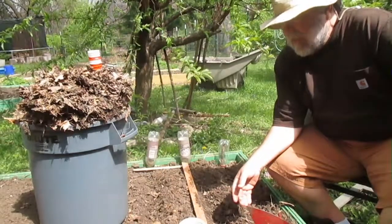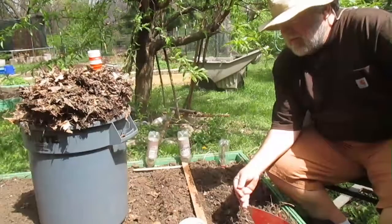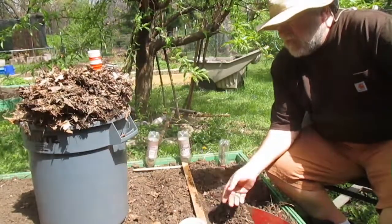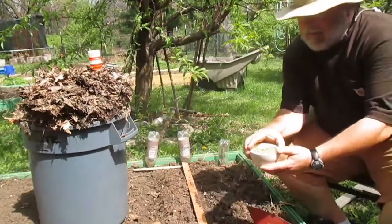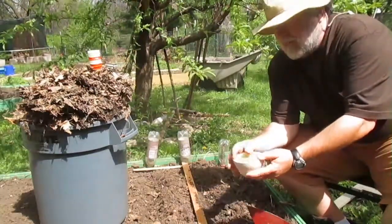This is actually towards the end of the time that you should be planting peas. It would have been better if I had planted these a few weeks earlier, but it's still early April, so it should be okay. We'll see.